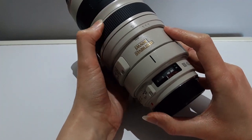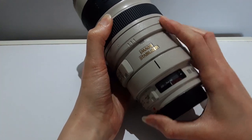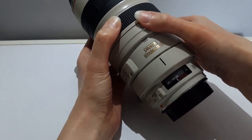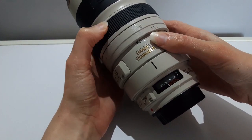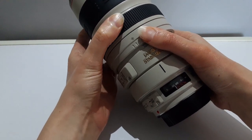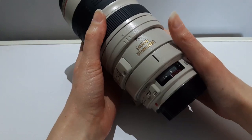This camera lens takes a 77mm filter, the same as the Mark 2. So here I am just demonstrating the focus ring, and I have to hold the second ring so it doesn't move.